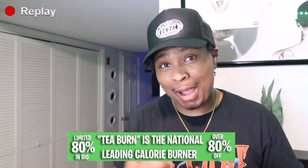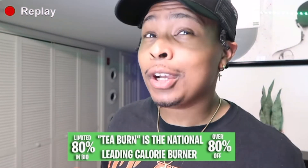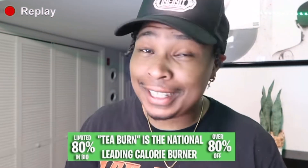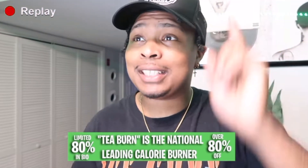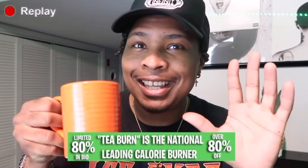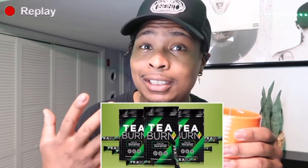Today's video is actually sponsored by T-Burn. T-Burn isn't just the number one tea to help you lose the extra weight — after them cheeseburgers, after them long nights, you go ahead and burn them calories. T-Burn helps you burn metabolism, body fat, and helps you boost your energy, and it's 100% natural. Click that link in the bio, you guys can get your T-Burn. Are you ready to burn some extra calories? Go get it.